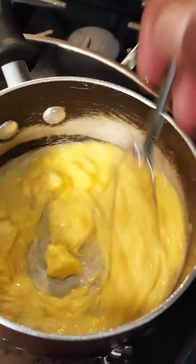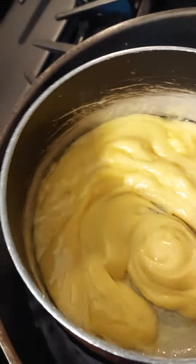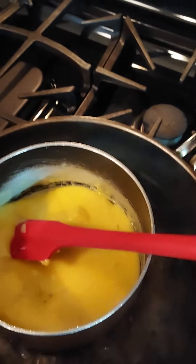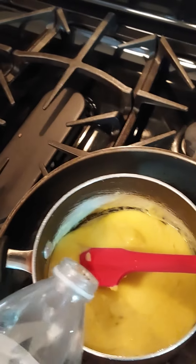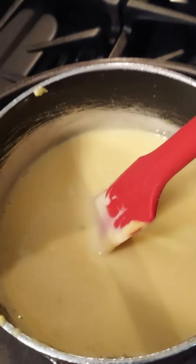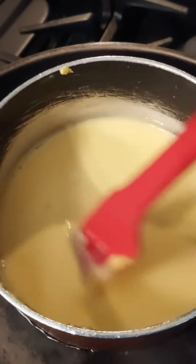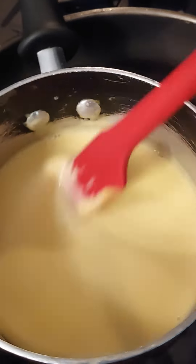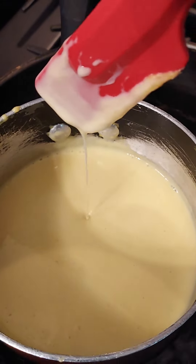Use your spatula to clear the sides off — see how that's looking? That's what you want to see. Add just a little bit of water at a time and keep stirring until it gets smoother. After you stir it enough, this is the consistency you want. You can add more water if you want it thinner, or less if you want it thicker — it's up to you.